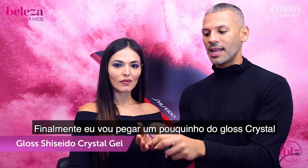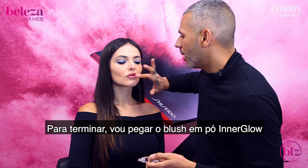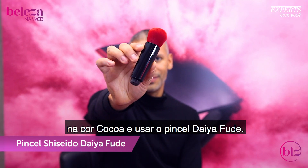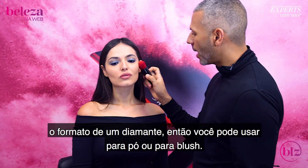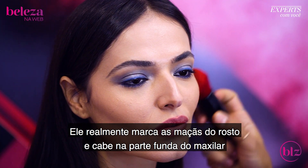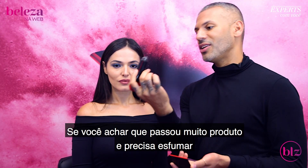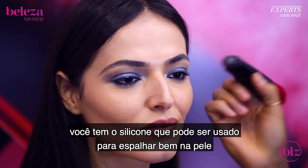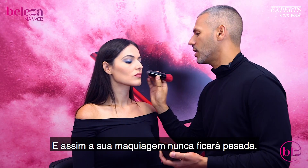I'm taking a tiny bit of the Crystal Gel Gloss. To finish off the look, I'm going to take the Powder Blush in Cocoa using the Diafude brush. The Diafude brush is absolutely amazing because it has that diamond shape — you can use it for powder or for blush, and it really cuts the cheekbones and fits into the crevices of the face perfectly. If you want to blend your product or put too much on, you have the silicone side and can blend it into the skin. You can also apply your highlighter the same way, then blend it all together so your makeup never looks too heavy.